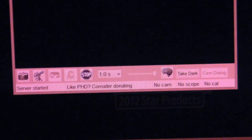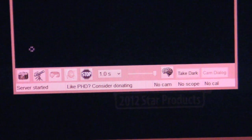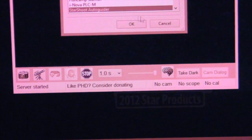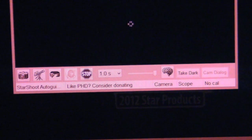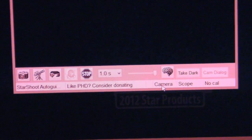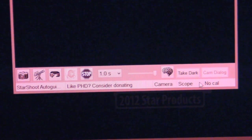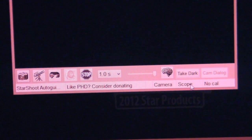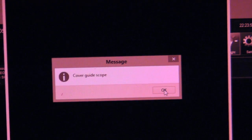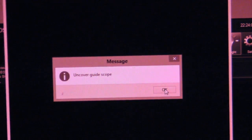I've switched to PHD, and the first thing we need to do is connect PHD to our autoguider. You click the little icon — sort of like a Minolta icon. It asks you what kind of autoguider it is, and it shows the right one by default. Click OK. Now the status at the bottom says Camera, Scope, and No Cal — meaning it's connected to the camera and the telescope mount, but it's not calibrated. First thing we need to do is take a dark shot — a shot you take with the guide scope cover on to help eliminate some noise. Click Take Dark, it asks you to put the guide scope cover on, click OK, let it take the dark shot, then uncover the guide scope and click OK.